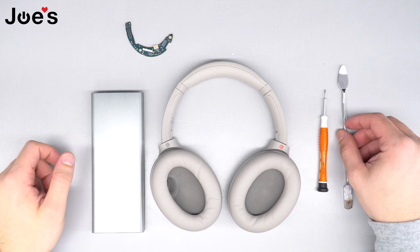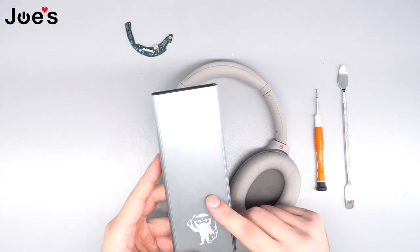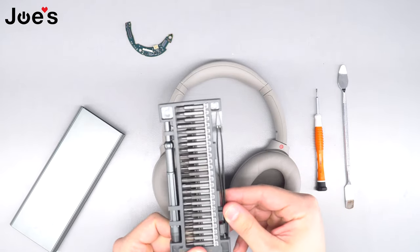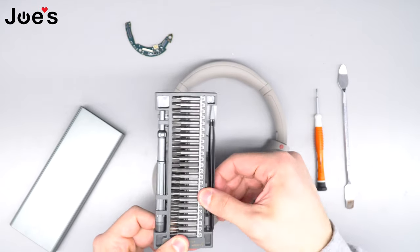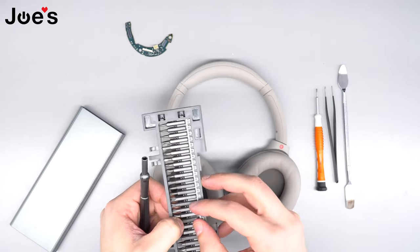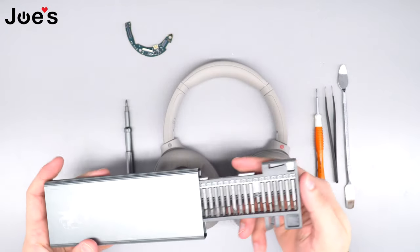For this repair I'm gonna be using a pry tool, a 1.5 Phillips flathead, and a Phillips Plus screwdriver from the tool kit we sell on our website — link in the description below. These kits come with all kinds of useful bits, and also some nice tweezers you can use to solder wires. We're gonna use the tweezers and the Phillips Plus PH0 bit for this repair. We also sell pry tools on our website; link in the description.